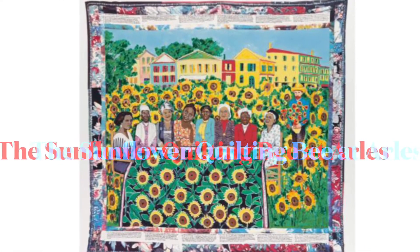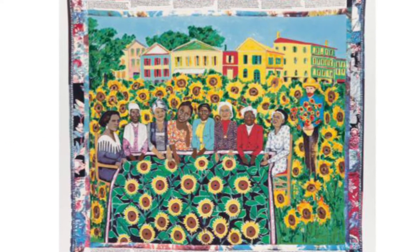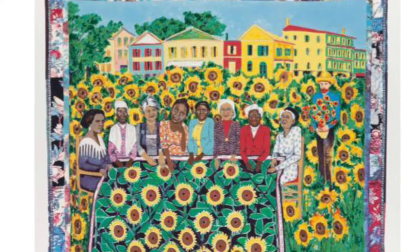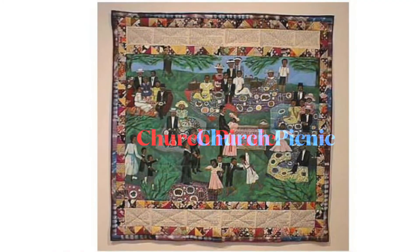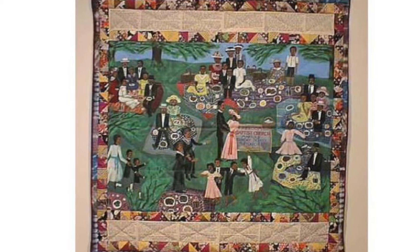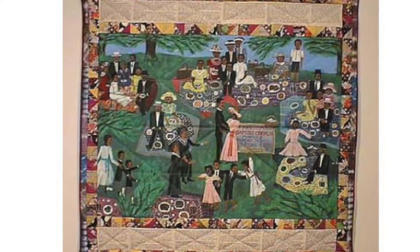This story quilt is called the Sunflower Quilting Bee of Arlie's, and in it are eight influential African-American women sitting together in a field holding a quilt they've made, and it's set in Vincent van Gogh's Sunflower Garden, where he's also pictured. The next story quilt is called the Church Picnic, and in it quilting represents an intergenerational activity shared by Ringold's mother and grandmother, reflecting their strong family bonds.